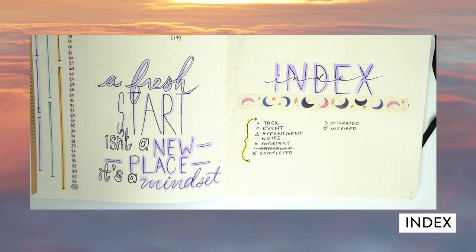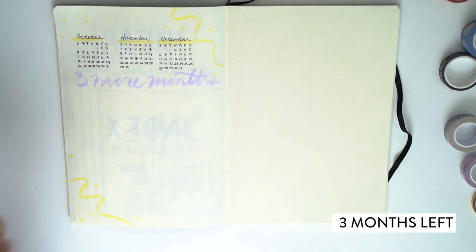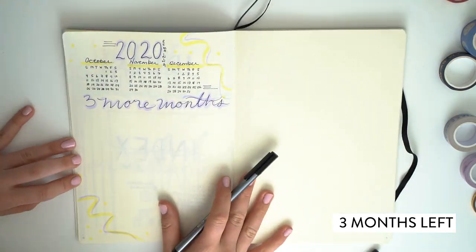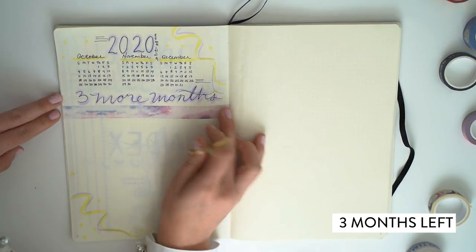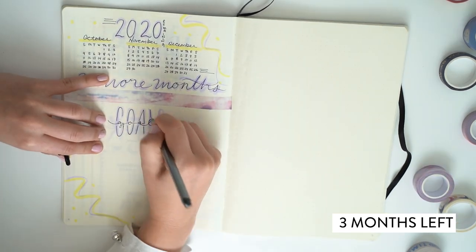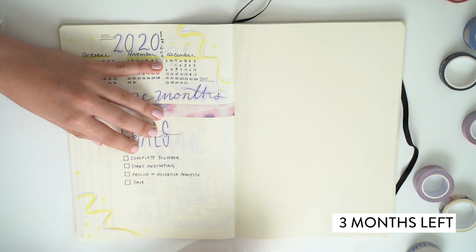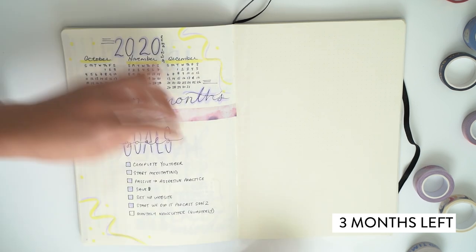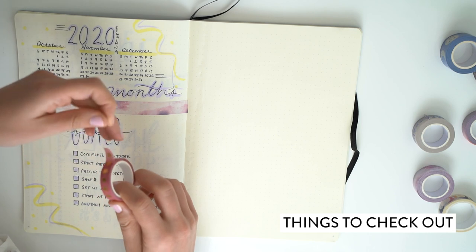I'm creating this bullet journal in October, which means there are three months left of 2020. I really wanted to make a point of the fact that 2020 has been super hard for pretty much everyone, but there are still three months to be had and it's ours to relinquish if we want. So I did set a couple of goals — that included finishing YouTube, starting to save more, and starting to meditate. I figured it would be nice to set some big goals before breaking down the smaller ones inside this journal.